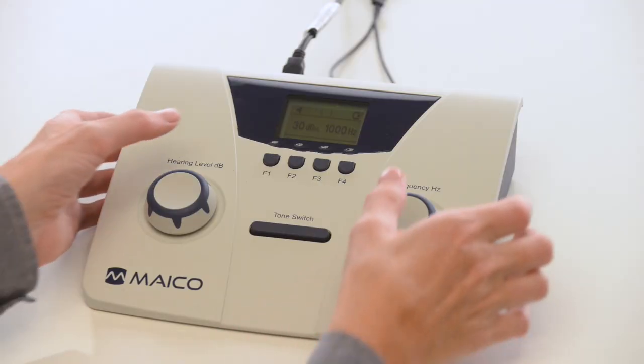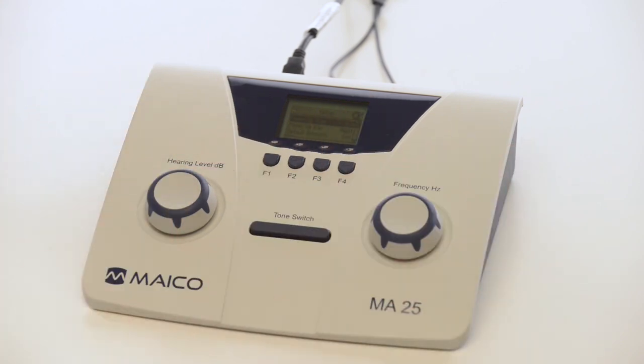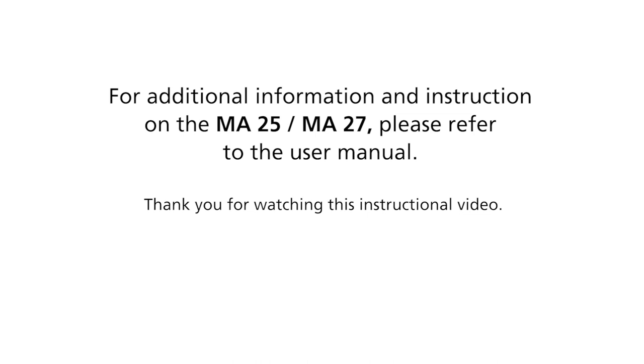To access the settings menu, press F1 and F4 simultaneously. For example, start intensities and frequencies can be adjusted to allow for faster testing times. For additional information and instructions on the MA25 or MA27, please refer to the user manual.